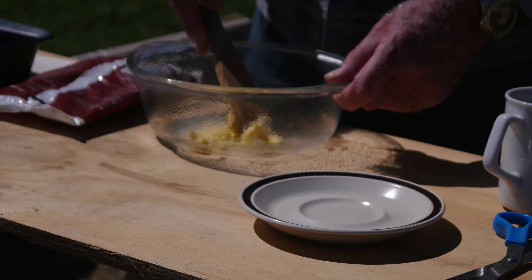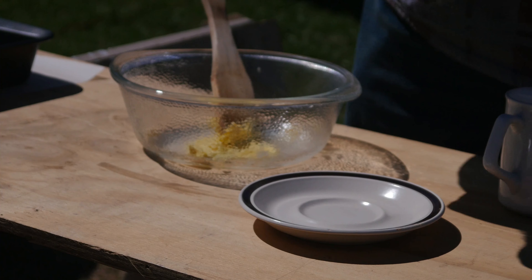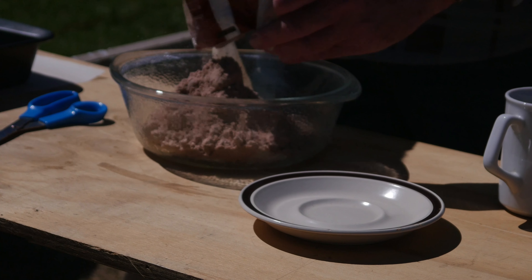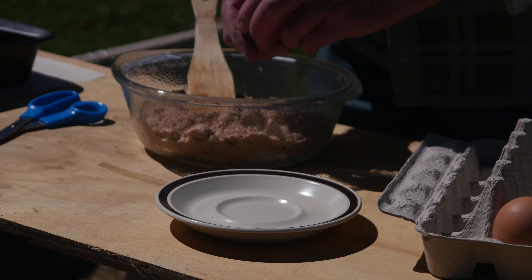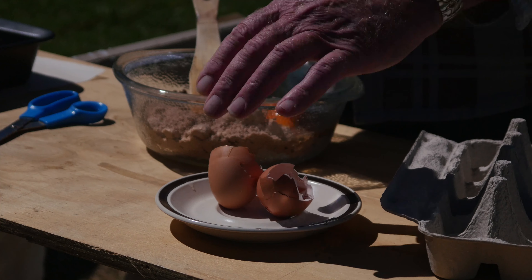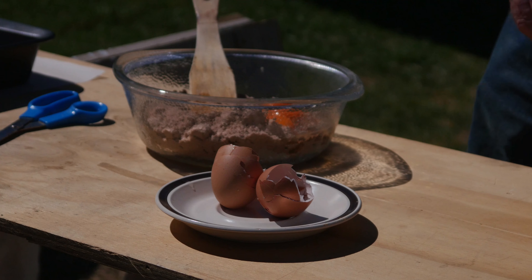Okay, so butter — we'll put in the packet mix, two eggs, and it says about 160 ml of milk.